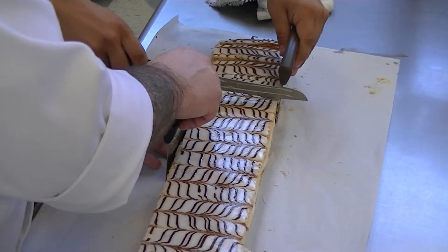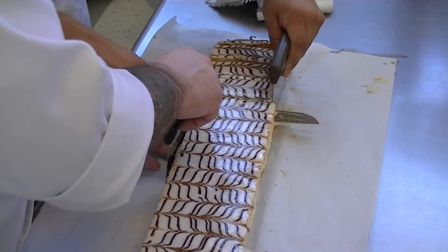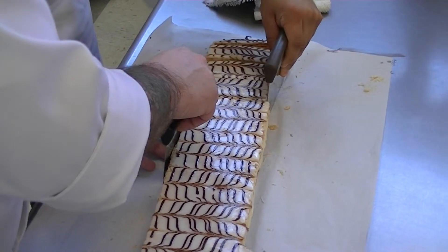So when you cut, use a sawing motion. For all your baked layered pastries, use a straight sawing motion. Wipe it off.